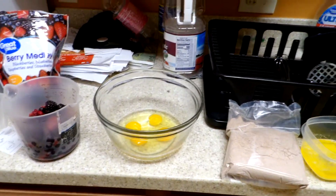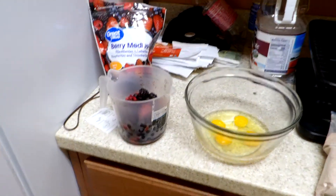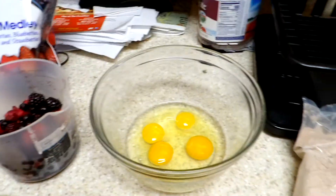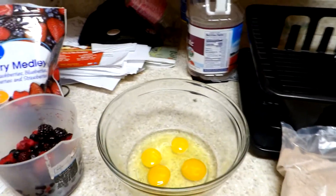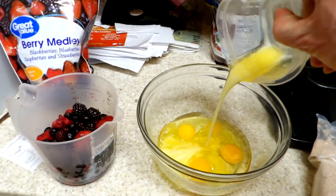We're going to be doing a German chocolate cake and we will be doing mixed berries along with this. As you can see the eggs are already in — we'll add the butter now and we'll be stirring that up.